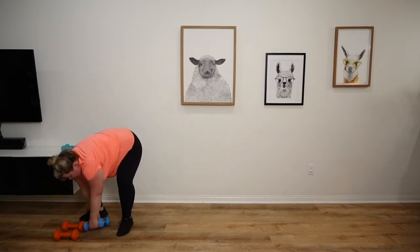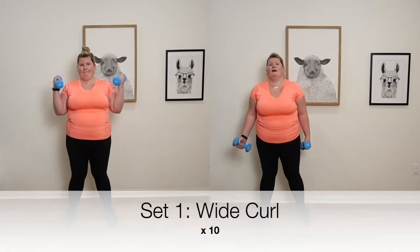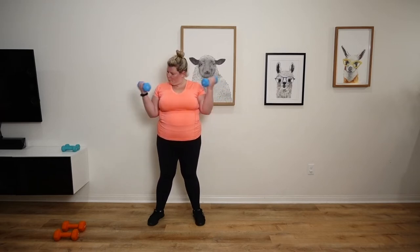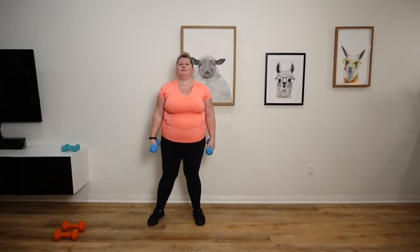We're going to get started. Back up with the dumbbells. Next we're going to do a wide curl. Here we go. One, two, three. Nice.